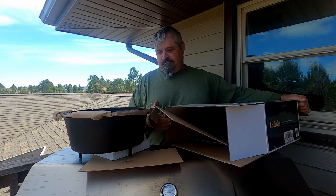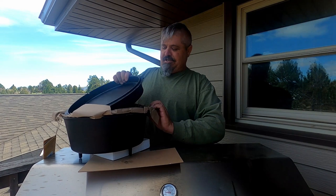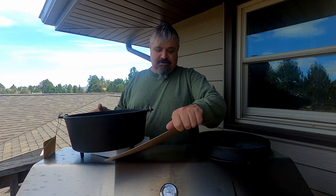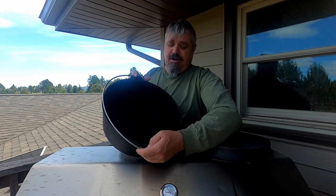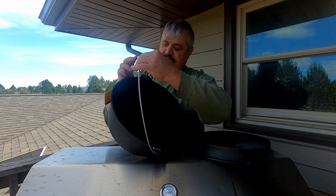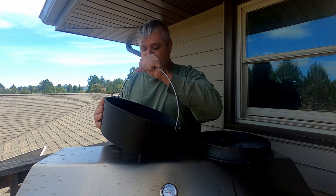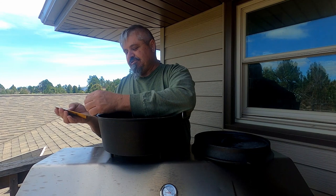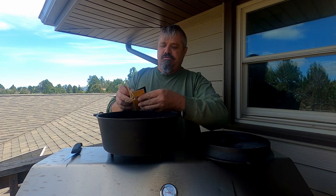The Cabela's has a little more packing than the Lodge. Let's get rid of some of this packing. The handle moves smoothly — left and right, smoothly — it doesn't bind up on the pan at all. There's a little instruction book here with some care tips: Cabela's care, cleaning, and storage.